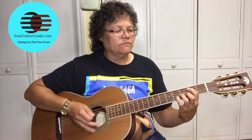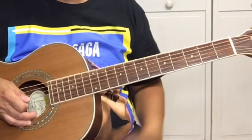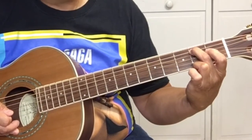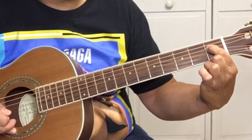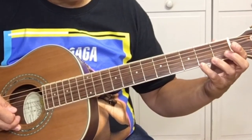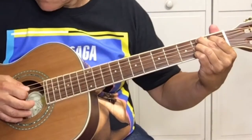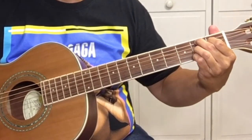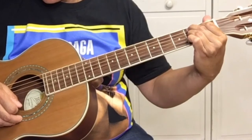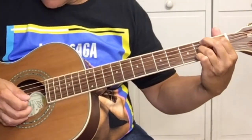After the E5, we're going to go here and play a B7. To play the B7, your second finger is on the second fret of the A string, which is the fifth string. Your first finger is going to be on the first fret of the D string. Third finger on the G string at the second fret, and then your fourth finger is on the E string at the second fret.